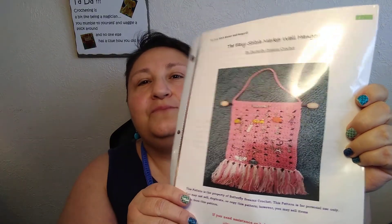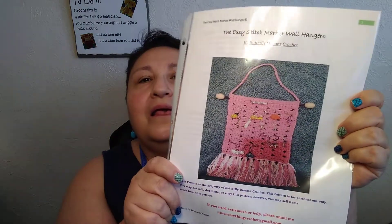But that's not all I won. I won Distinctive Crochet's drawing for the Butterfly Dreams pattern, so I won the Butterfly Dreams pattern from Priscilla at Distinctive Crochet. It's the pattern of the wall hanging for the stitch markers. My printer went a little crazy with the pink there, but I'm so excited to make this because now my wall is bare and it would be wonderful to put the stitch marker holder right up here on my wall.